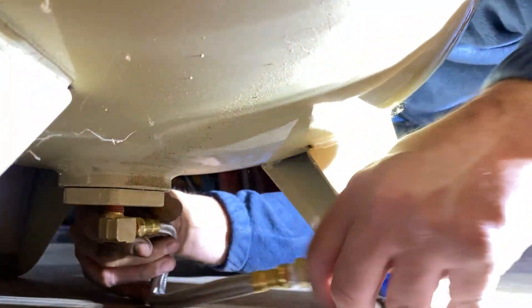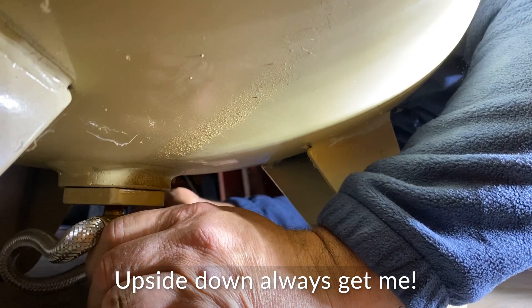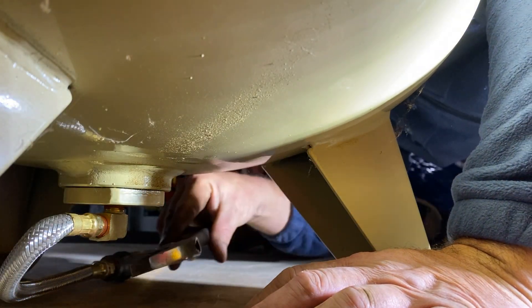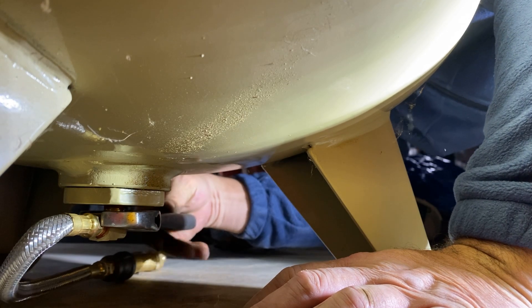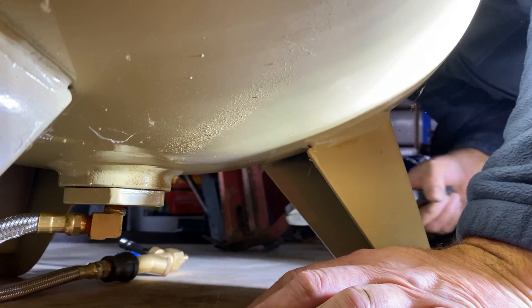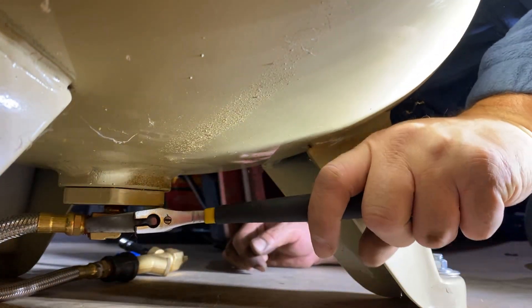Through the magic of video editing, I made this look easy, but I was actually going the wrong direction for about five minutes. Lefty loosey, righty tighty. After I figured out the thread direction, I was ready to snug it down with a wrench and then finalize the position to where it would exit the side of the building.